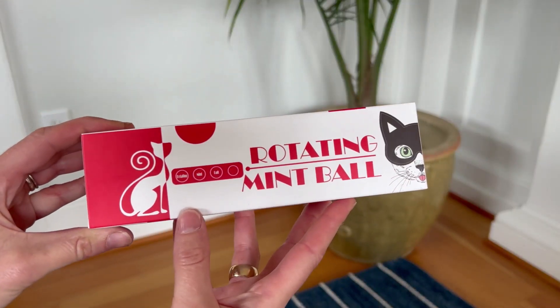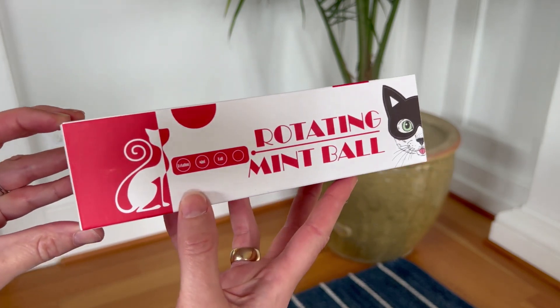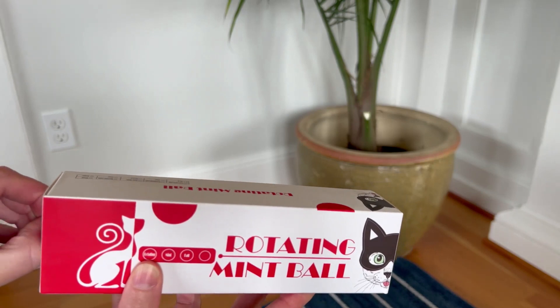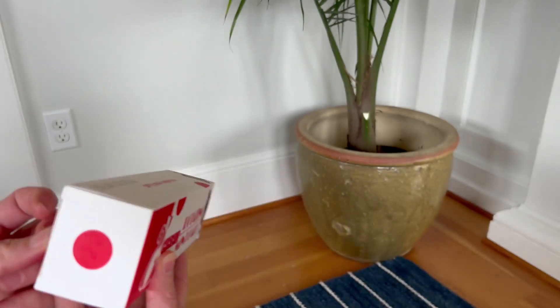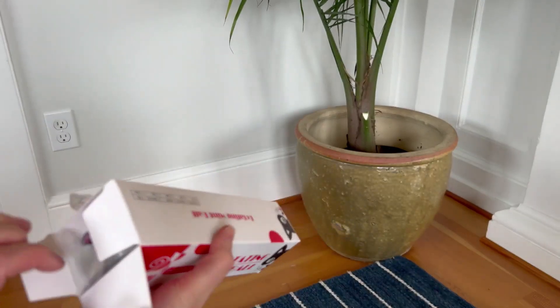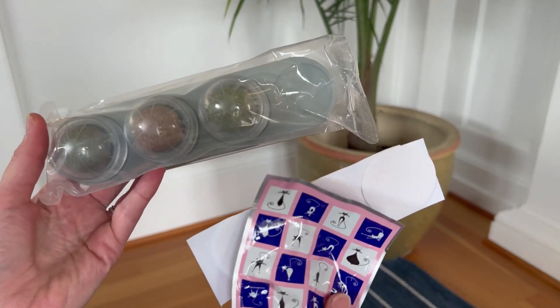I got this rotating mint ball for my cats because I thought they'd love it. My cats love catnip and I love all the different options that come with this. Here's what comes in the box, so let's get into it.